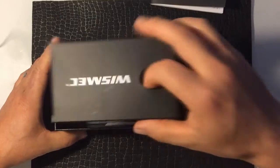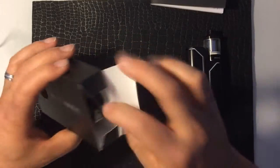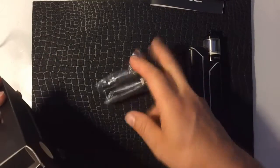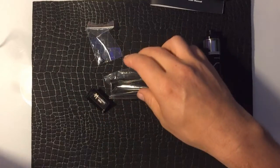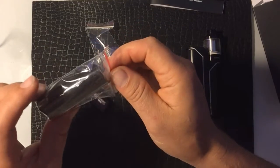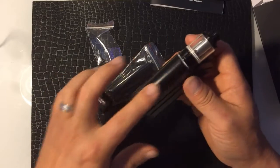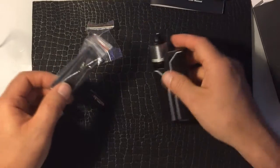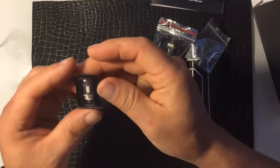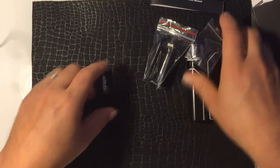Let's see what else is in the box. We have a USB charging cable — very handy. And we've got a smoked door and a clear door, so you can change the screen cover. If you wanted to see the screen while firing, just swap it with this smoky door. We also have extra screws for the door and a spare coil.